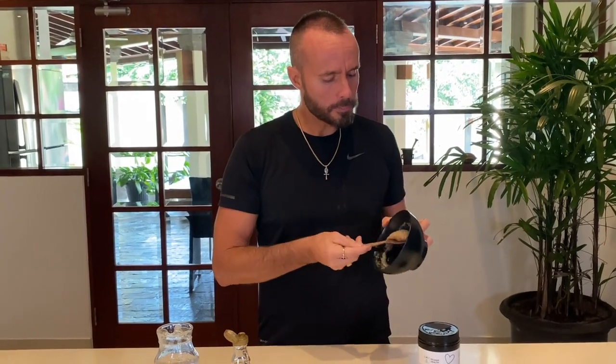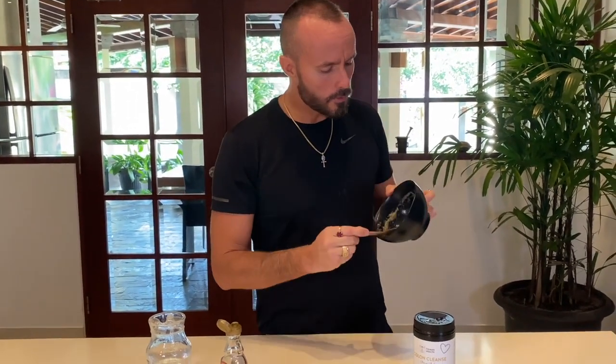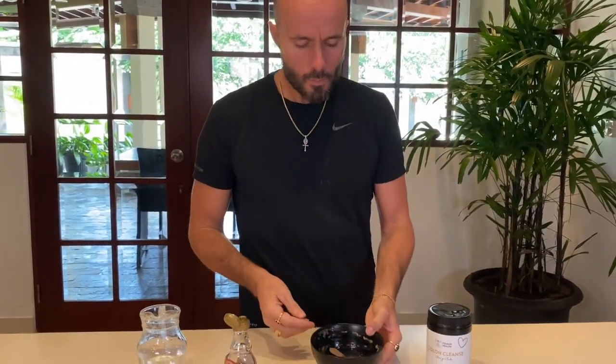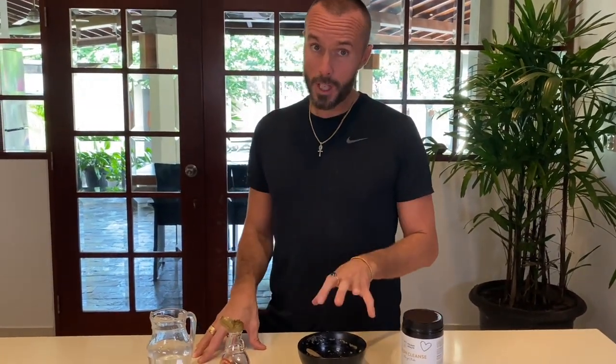Now it's a little bit thicker — you just want to eat all of it before it's super thick. That's it. You can take a couple of things with you anywhere: work, whatever. After eating it, you definitely want to make sure you're drinking about 600-700 mils, maybe even a liter of water in between each serving, because it's going to be pulling water and pulling stuff into it, so you really need to stay hydrated.